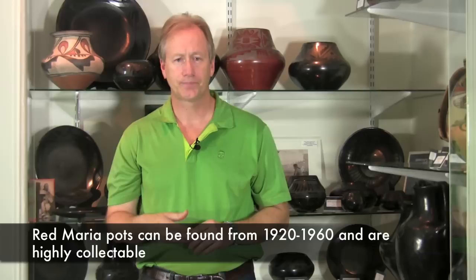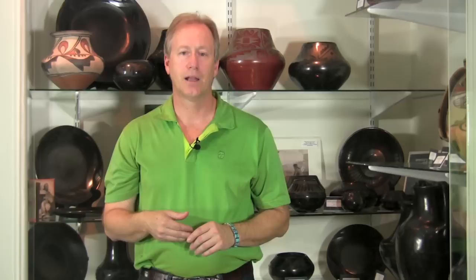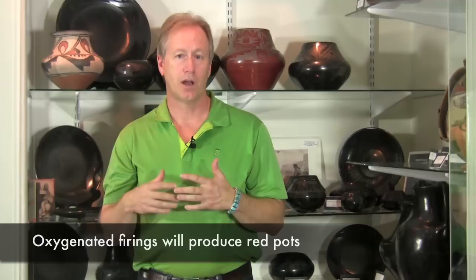The next type that is not your typical black on black would be red. Red pots were done both by Maria and Julian and also by her daughter-in-law Santana and her son Popovie, anywhere from the early 1920s all the way until she quit making pottery. Very few of these were made — probably less than one percent compared to the black pieces — so they are highly collectible. The difference between a black pot and a red pot has to do with the firing: an oxygenated fire produces red, while smothering the fire with manure produces black. Most people wanted the black, and she really didn't want to do the red work, but when you do see them, they're valuable.